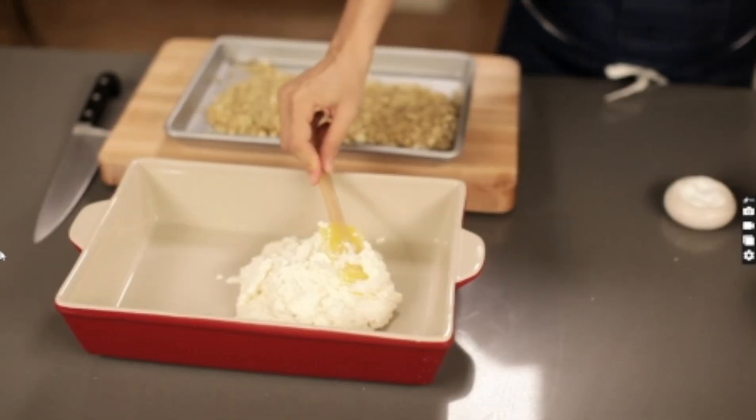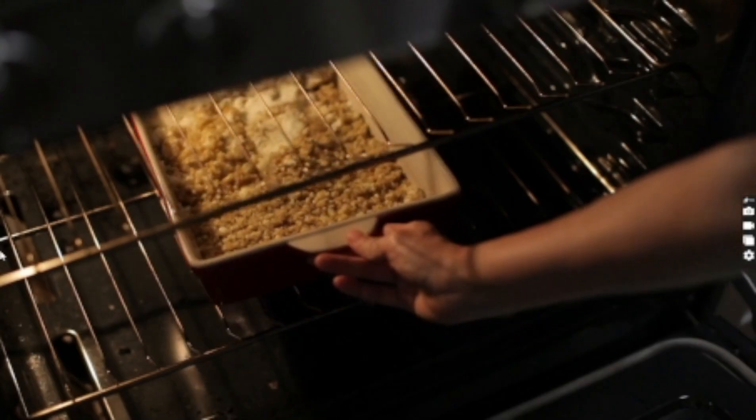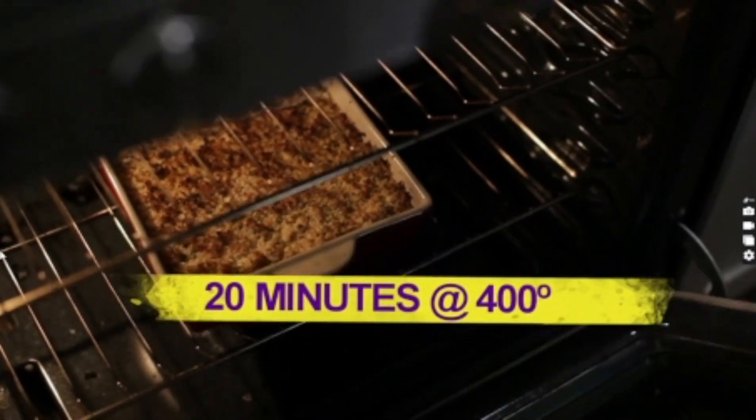Our puree is ready. Make a layer, then sprinkle our crumbs right on top in a nice even layer so we get that beautiful golden crunch. 400 degree oven, 20 minutes, and you're golden.